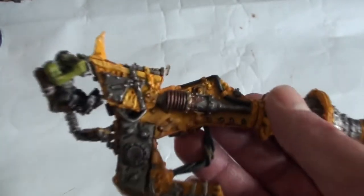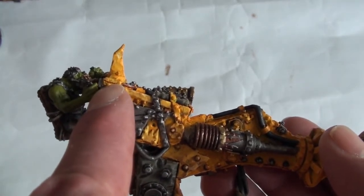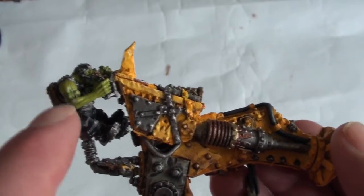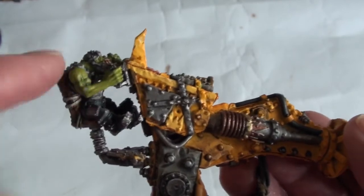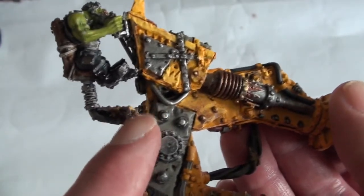like this, and from that you can guess that this thing he's got in his right hand attaches to this little point here. So what I did was I painted the arm separate from the body, glued the arm in place, then him to the arm, then his other arm in place.